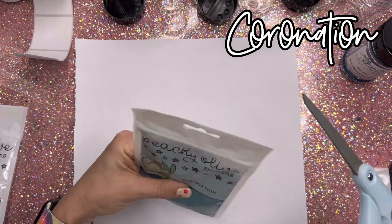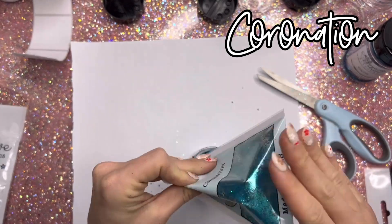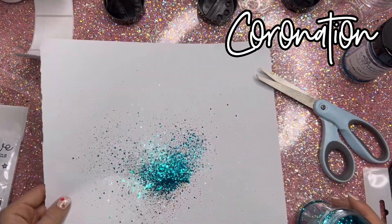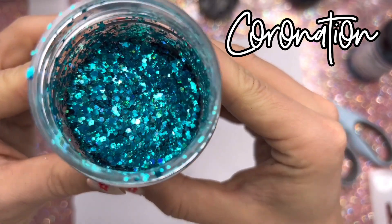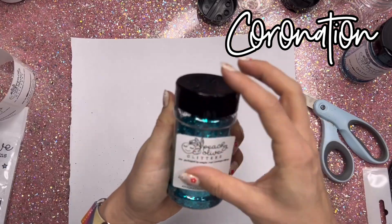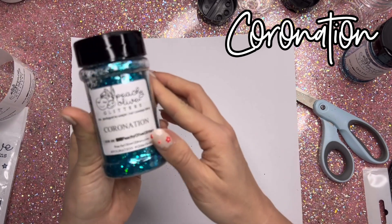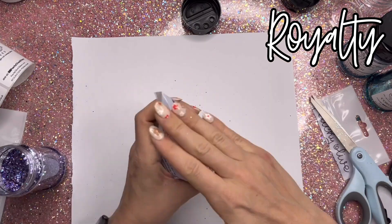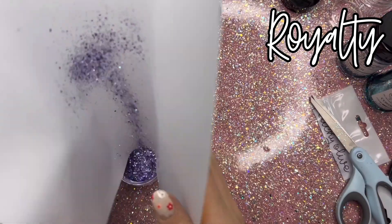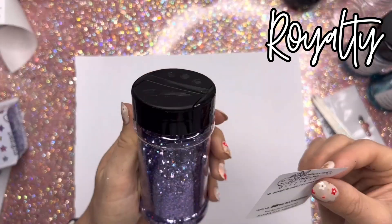The next one we've got is Coronation. This one is my favorite from the palette. It's a really beautiful bright turquoise teal color. It's got some square cut pieces in there — super bright, shiny metallic. It's absolutely beautiful. So then the next color we've got is Regal. This is also a chunkier cut — a really pretty lavender light purple color. Super super pretty.